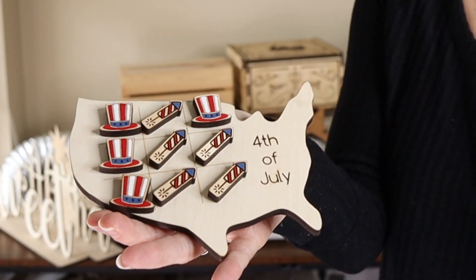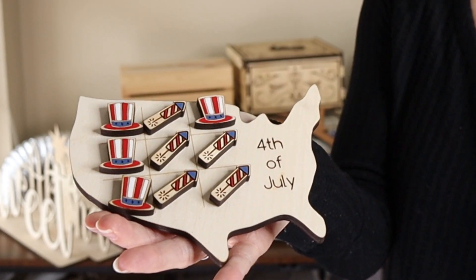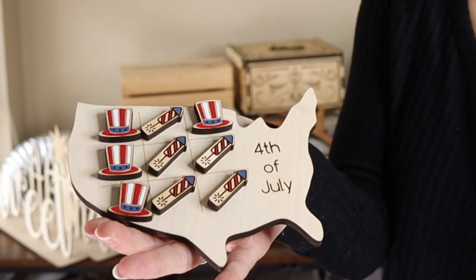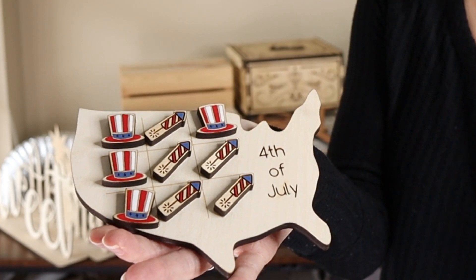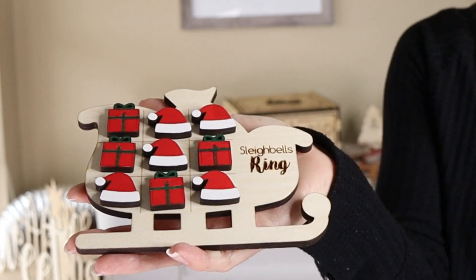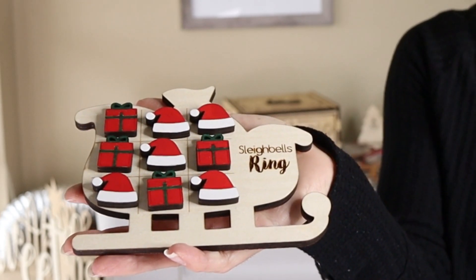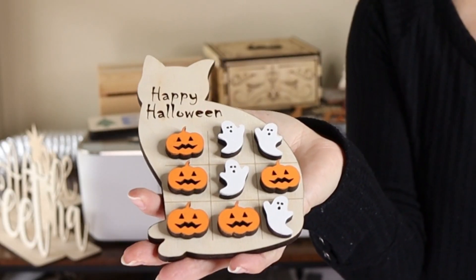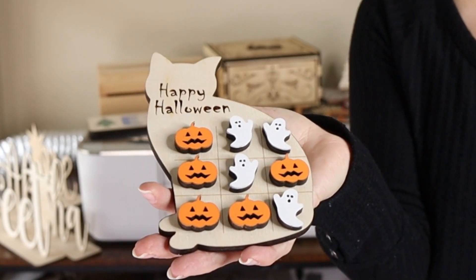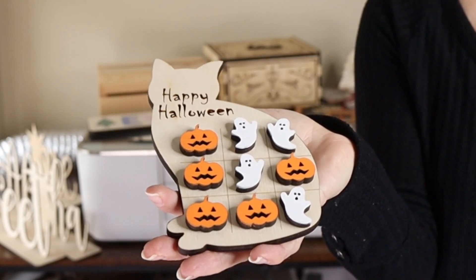Now a couple of fun items that I've made — I have eight different designs of tic-tac-toe boards. This is one that I made for the Fourth of July and hand painted the little pieces. Here's another Christmas themed one and this is made with ¼ inch Baltic birch plywood. And one more design for the tic-tac-toes is a Halloween design cut out of a cat with some pumpkins and ghosts.